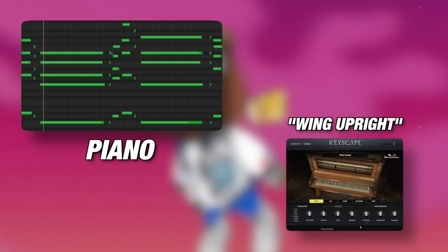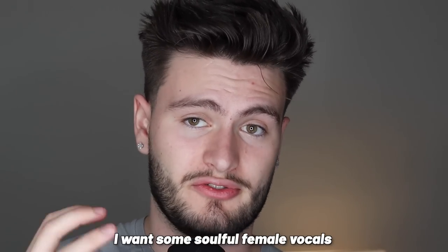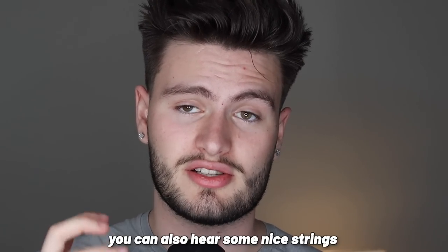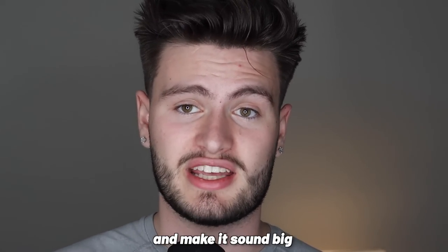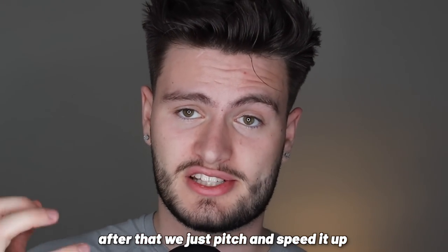Now that we have the piano, just like the sample in 'Glory,' I want some soulful female vocals on top of that. So I grabbed a vocal chop from the Elements of Soul vocal kit. If you listen closely on 'The Glory,' you can also hear some nice strings that act as supporting melodies and really add to that anthemic, cinematic feeling. So to fill the sample out, I added strings, violins, brass, bass, and some bells to help support the main idea and make it sound big. After that, we just pitch and speed it up and our sample is completely done.